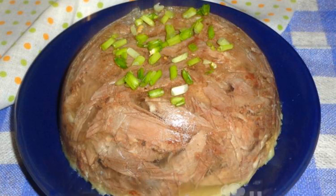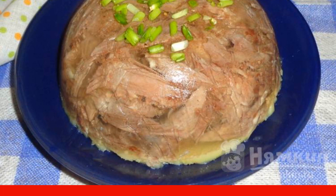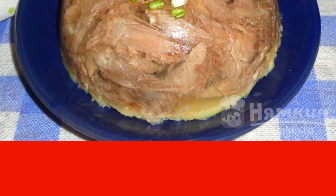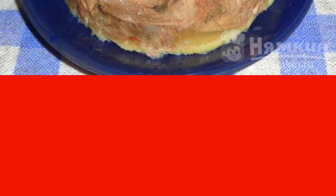Duck jelly can be prepared for a family or festive table. Duck meat after prolonged cooking turns out to be very soft and fragrant. In order for the jelly to freeze for sure, it is recommended to use gelatin. The duck jelly freezes quite quickly in the cold.